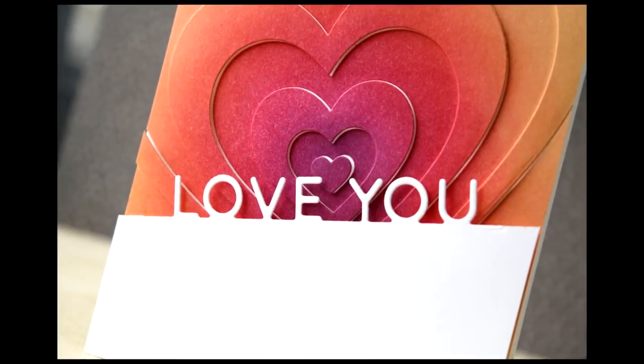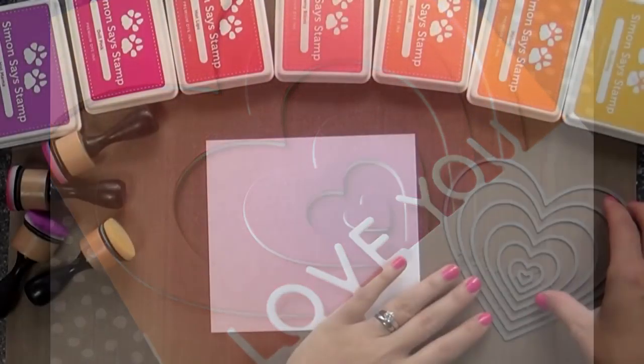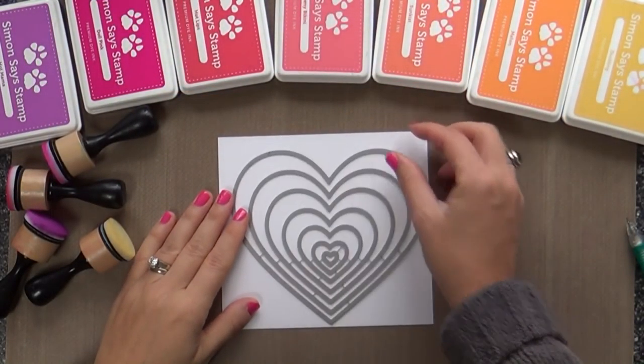Hi everybody, Laura here. So glad you're joining me. I have a project to share with you today using some goodies from the You Have My Heart release by Simon Says Stamp.